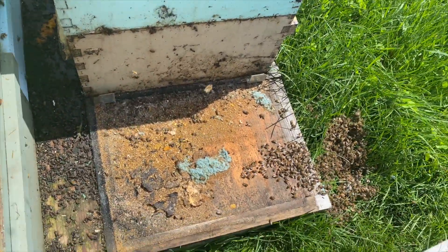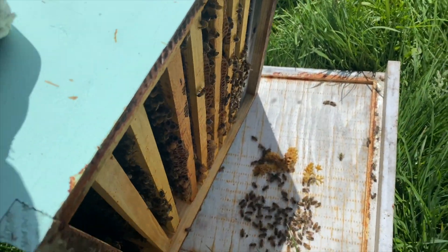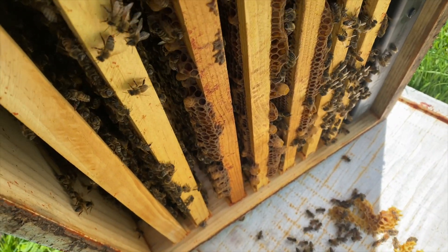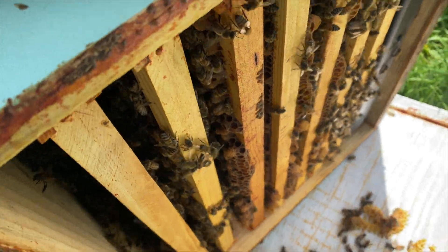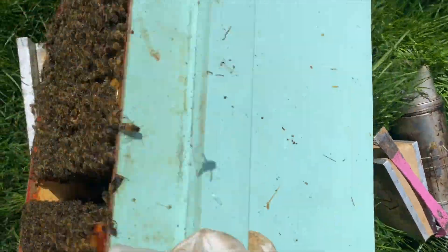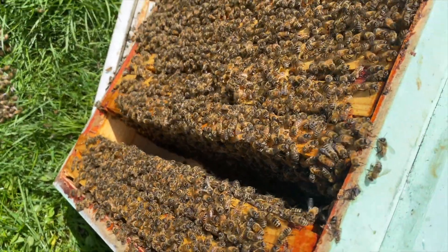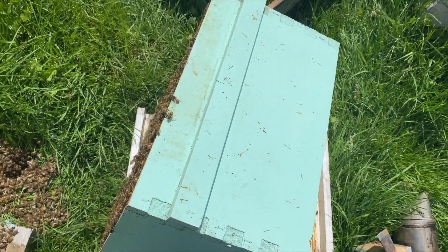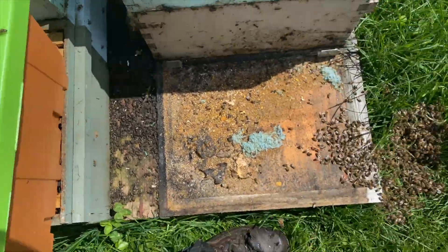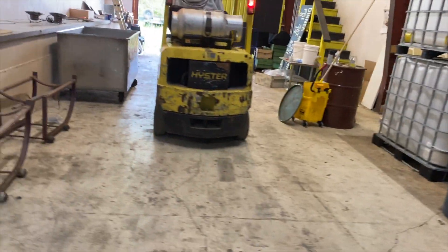This is another hive that we're splitting. We're taking two nukes off of it — taking one box and splitting it into two nukes. This is the box that's going to be left, and we're going to make sure all the swarm cells are taken down and also put a couple of empty combs in there to give them extra room in the brood nest so they're inclined to stick around. Worst case, if they do swarm, at least we've got two splits off of them.